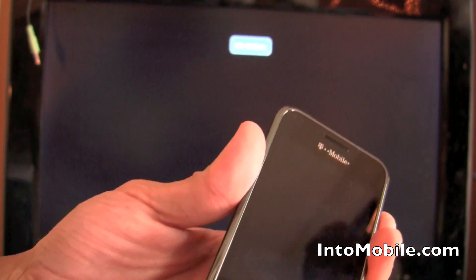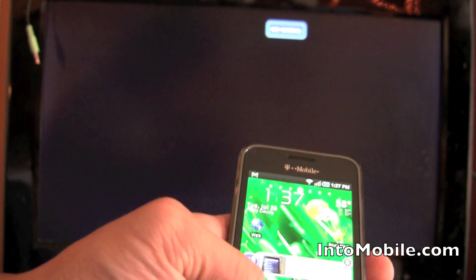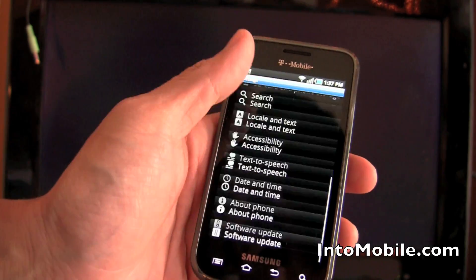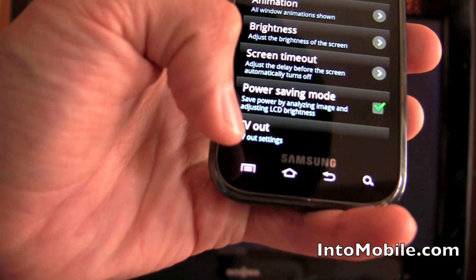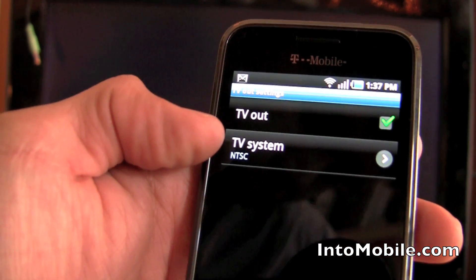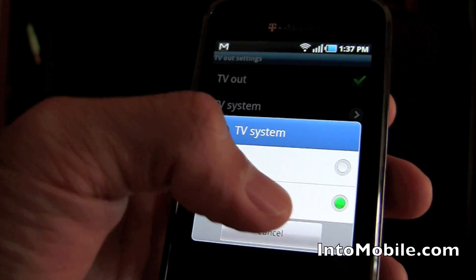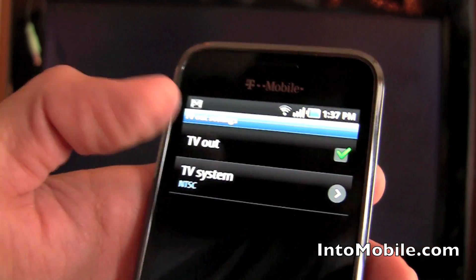We already have it set up, but I'll show you the settings real quick anyway. You go to Settings, then Sound and Display, scroll all the way down, and you see the TV Out settings. If you're in the U.S., you're going to want to use NTSC — you can choose from NTSC or PAL. And you check the TV Out box, which we have checked right there.